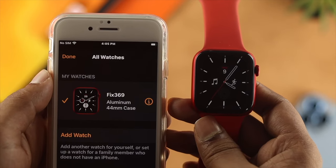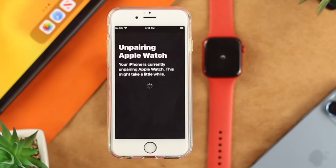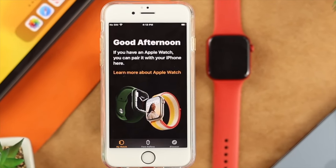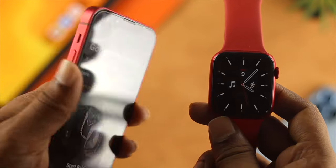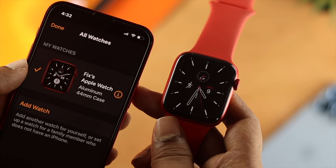Hey there! If you have an existing Apple Watch and you already connected it with your old iPhone, and you want to know how you can unpair your existing Apple Watch and repair it with your new iPhone with the backup, watch the entire video to learn how you can do that.